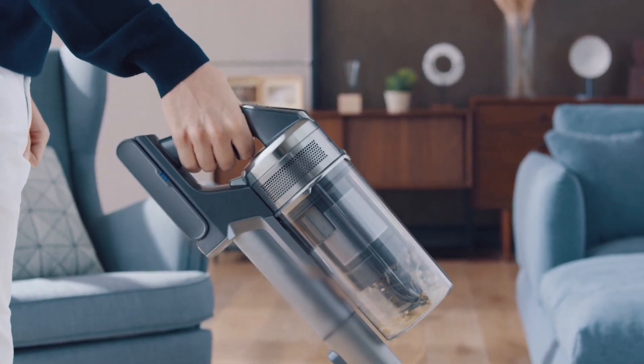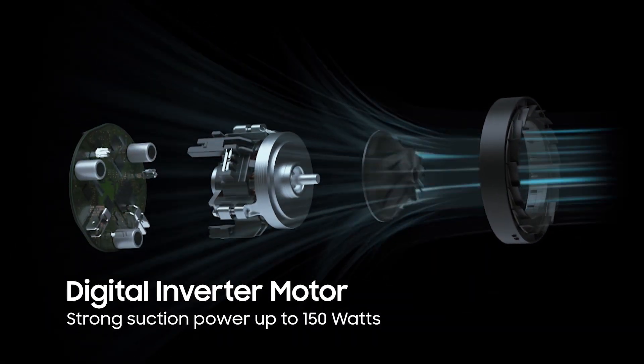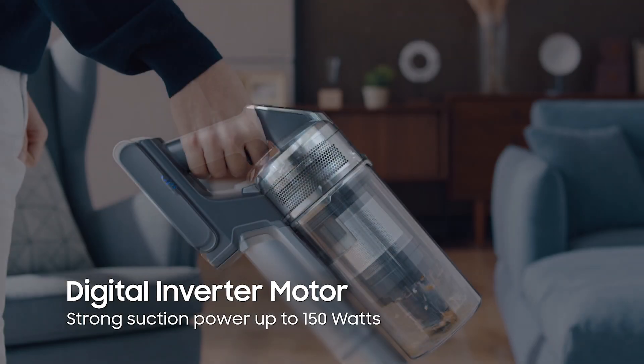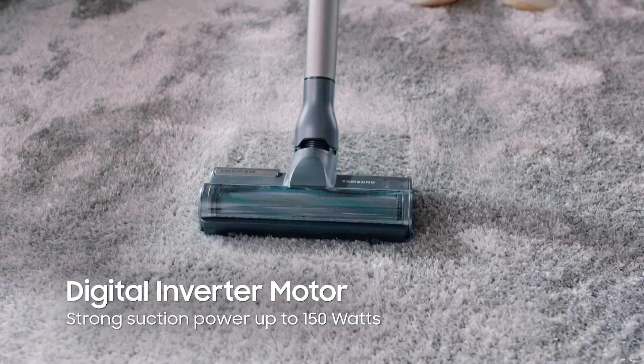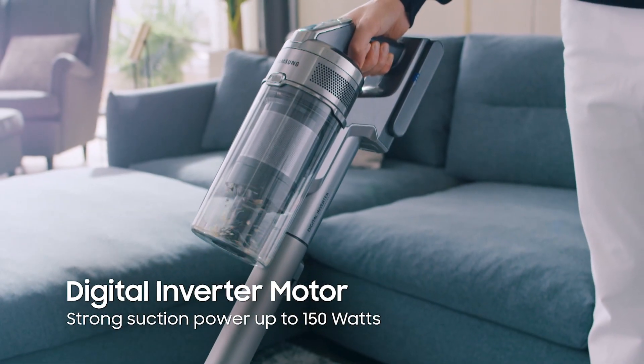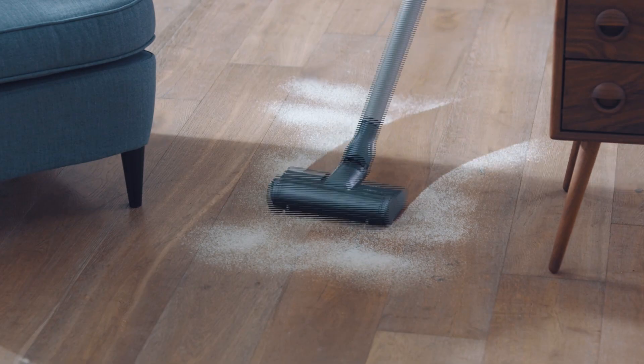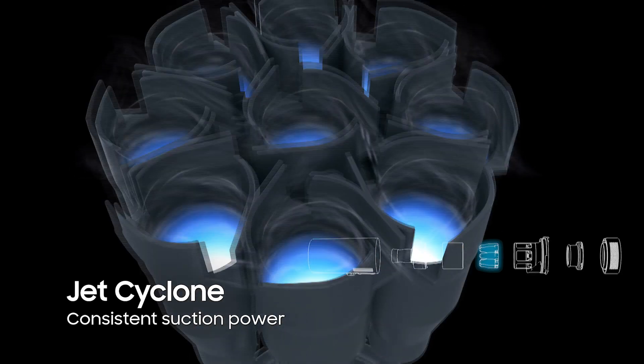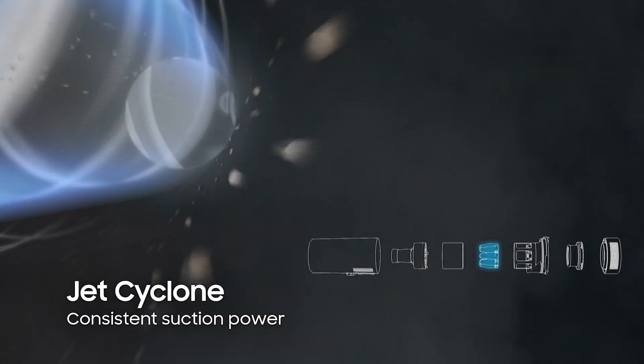This is powered by a digital inverter motor that ensures strong suction power of up to 150 watts. It delivers a strong input power of up to 410 watts while maintaining a high level of energy efficiency. And with the Jet Cyclone's patented three-way airflow structure, expect consistent suction power.